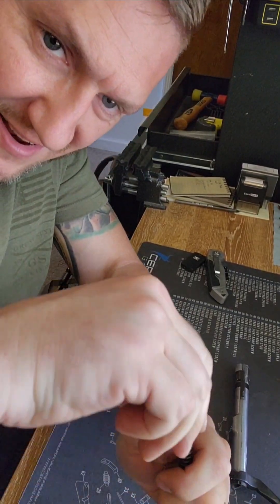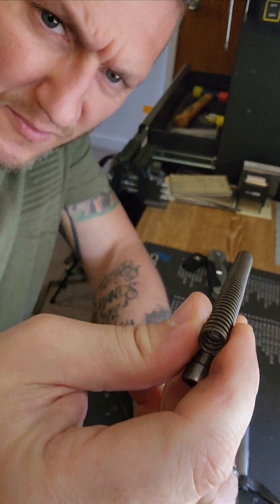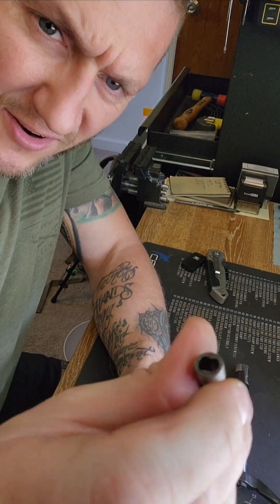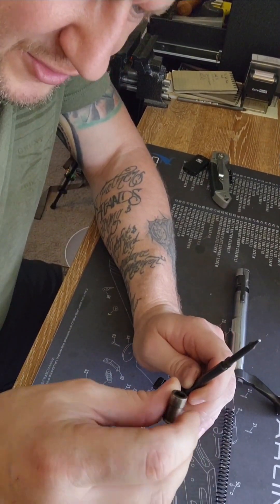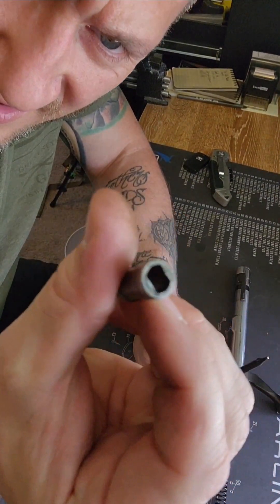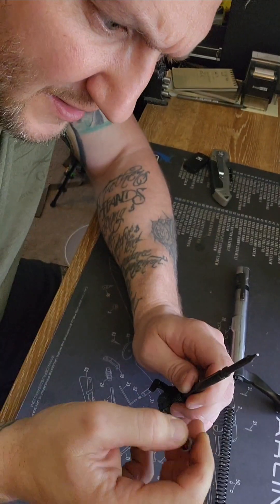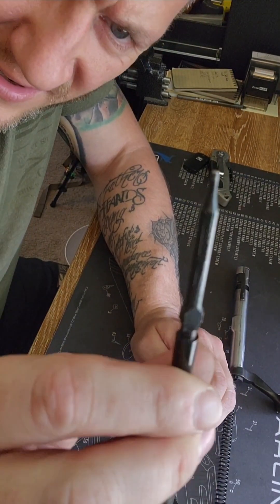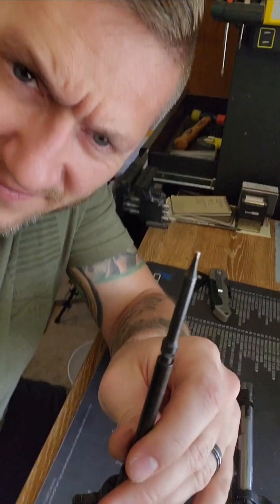And you gotta be very careful — it's got a lot of spring pressure in there. So, firing pin spring — there's that collar I was talking about. You really gotta push down. You can see how it's cut out right there.